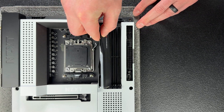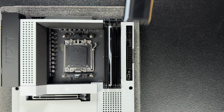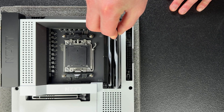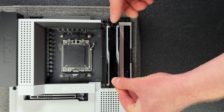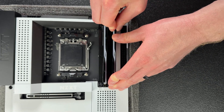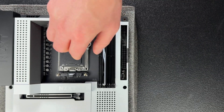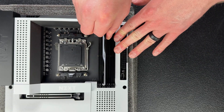Next to the CPU socket are these long slots called DIMM slots — this is where the system's random access memory, or RAM modules, get installed. This board's DIMM slots are DDR5 and require DDR5 memory, but you can get motherboards with other generations like DDR4 slots, which would require DDR4 memory modules. Memory modules are not backward or forward compatible, so make sure you're getting the correct DDR version your motherboard supports. DIMM slots are labeled A1, A2, B1, and B2 in a four-slot configuration.